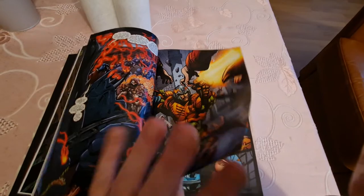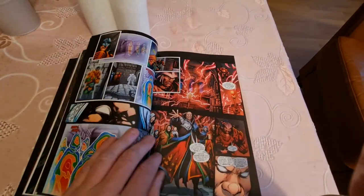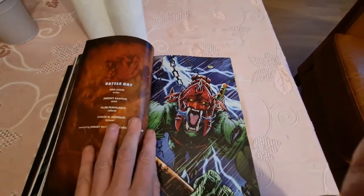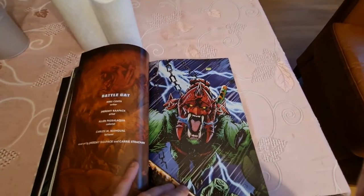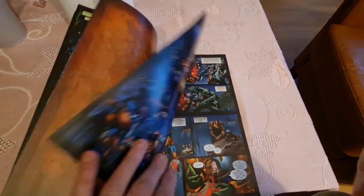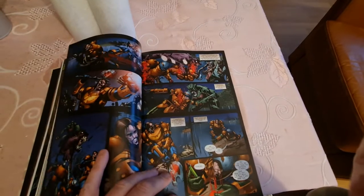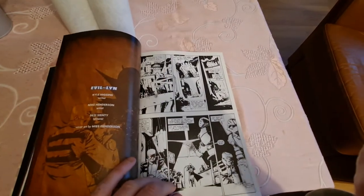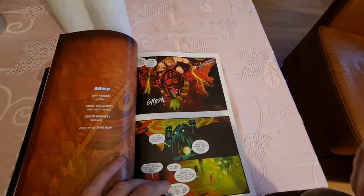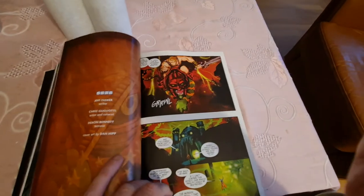Man-at-Arms, the Sorceress. Remember, this is for kids who watched the old cartoon from the 80s. I never watched the 90s one, but I did watch the reboot — was that 2001? Something like that. There's the old cartoon.